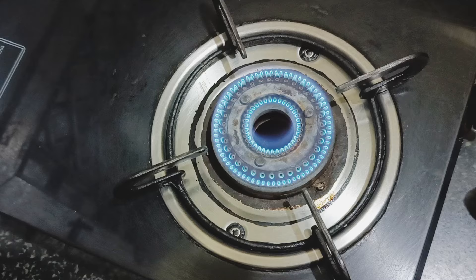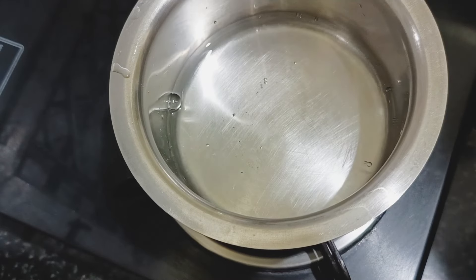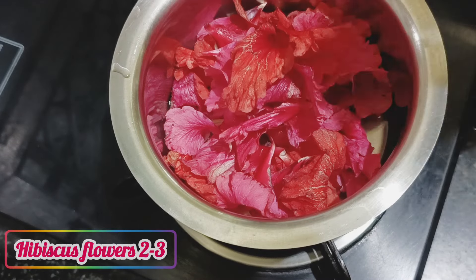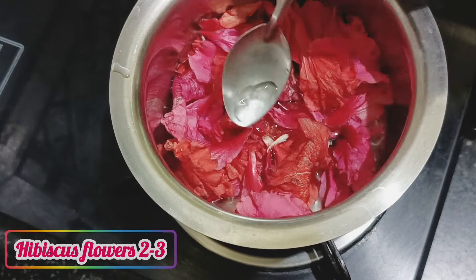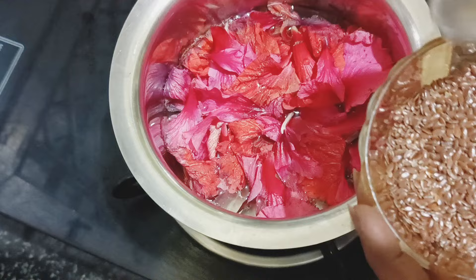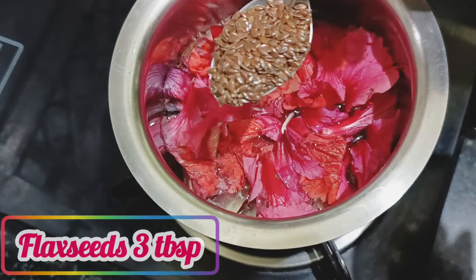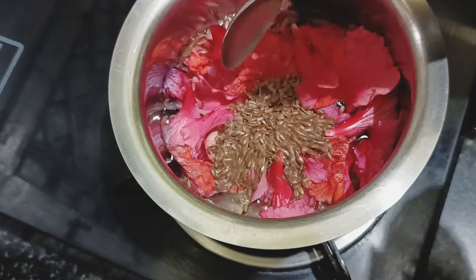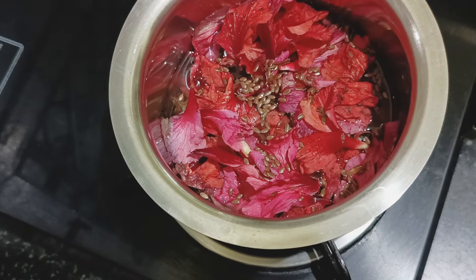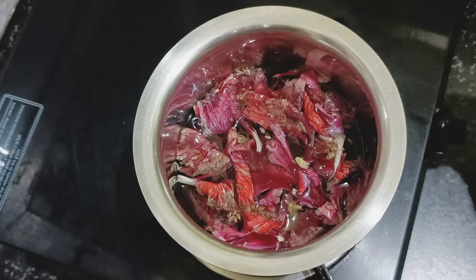This hair conditioning creamy mask has two phases: the water phase and the oil phase. For the water phase, I've taken 150 ml of water in a bowl, heating it up and adding two to three hibiscus flowers. I'll let it boil on a low flame for two to three minutes. After it boils, I'm adding a little bit of flaxseeds as a thickener — flaxseeds have very good conditioning properties, providing shine, luster, and volume to your hair. I'm adding two to three tablespoons of flaxseeds.